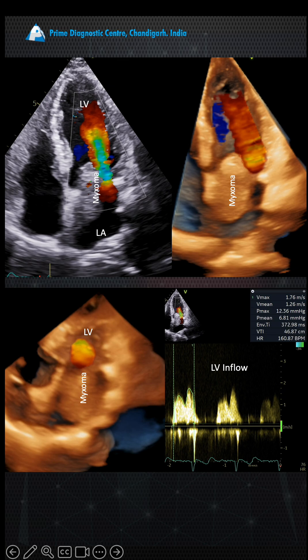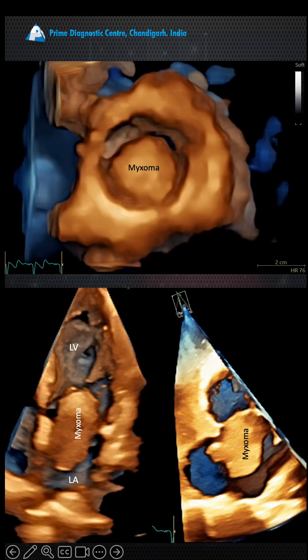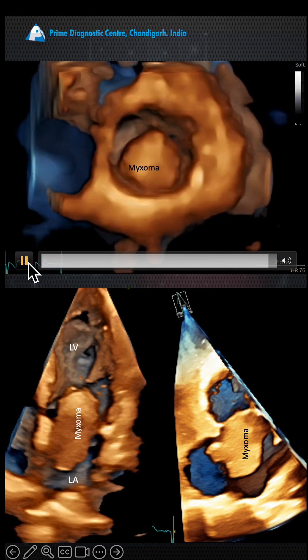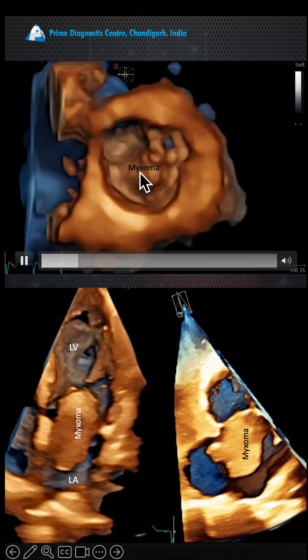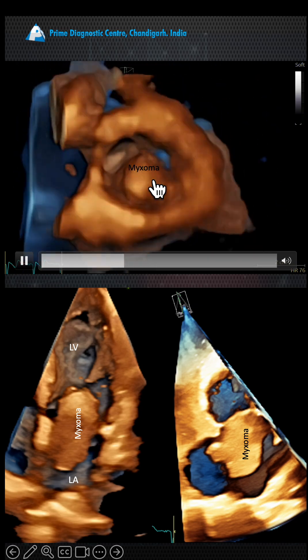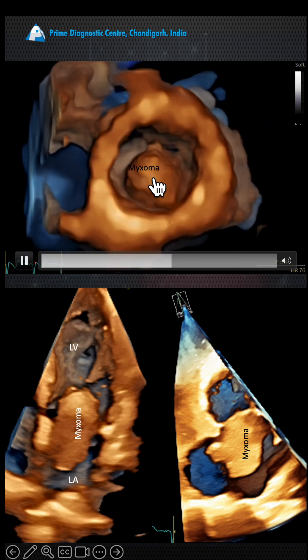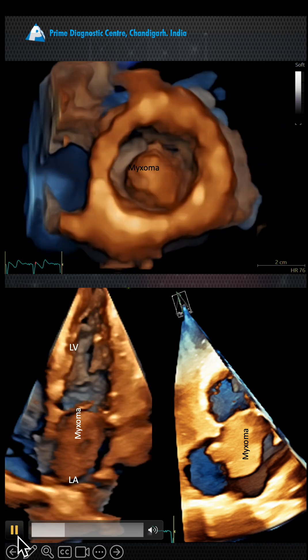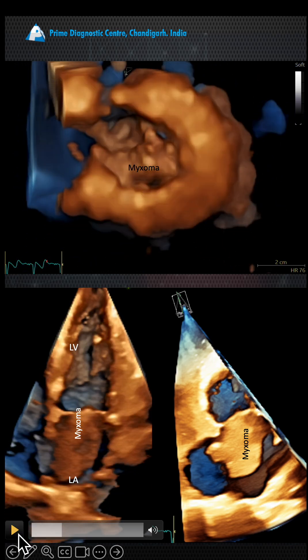This is the myxoma which is popping in and out. From the apical view, we can see the heart — that's the mitral valve — and during diastole you can see the myxoma heading up and down in the left ventricle. That is the myxoma clearly.